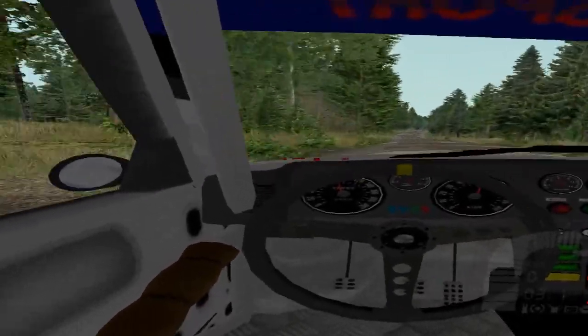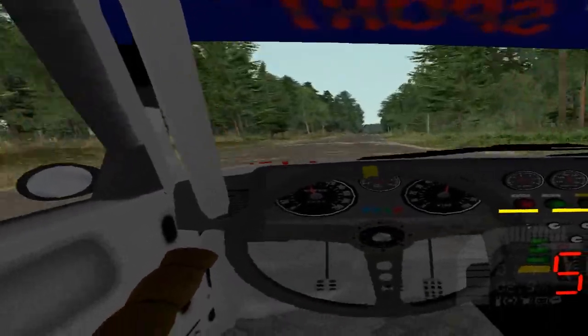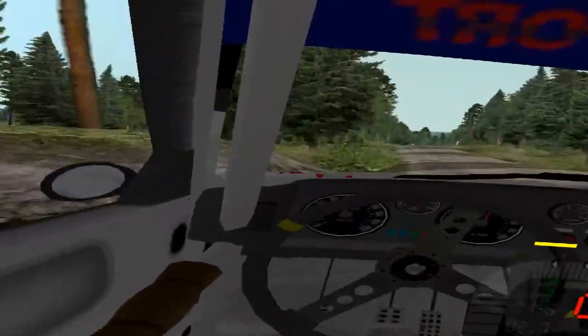7 right, bumpy, 100, crest and 6 left minus, don't cut, into crest, fast, 6 right, long, bumpy, 350.